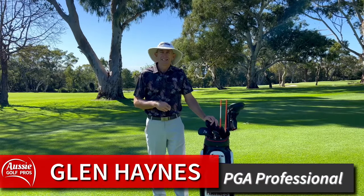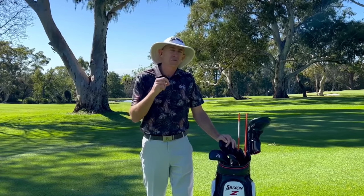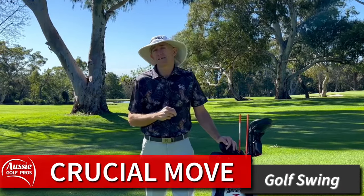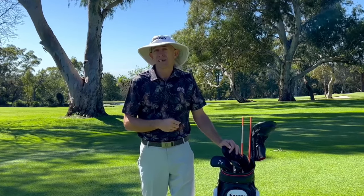G'day golfers, I'm Glen Haynes. Today we're going to focus on one specific move in golf. In fact, this move is so important, so crucial, it can affect up to 14 different aspects of your golf swing. That's right, 14. It's so, so important to get this move right so that you can deliver power and accuracy in your golf swing.